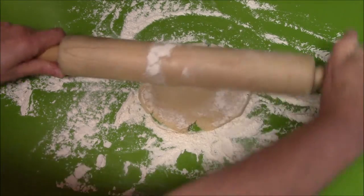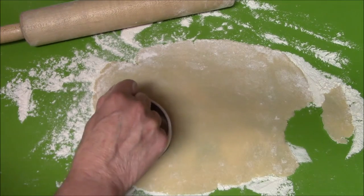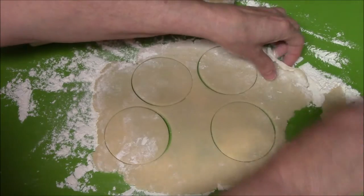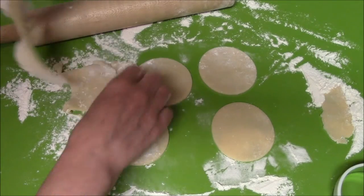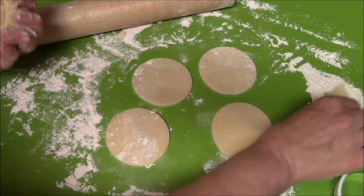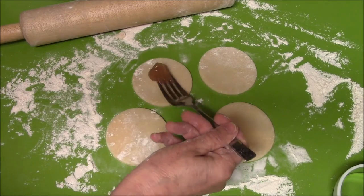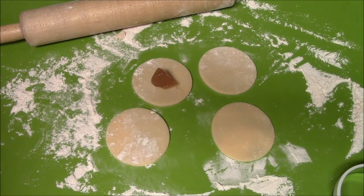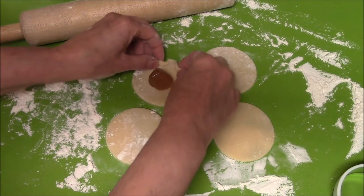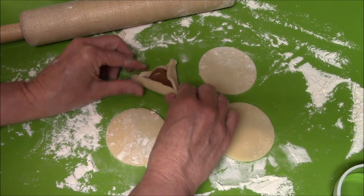Turn it over, then take your cookie cutter and just cut out circles. I didn't get a whole lot of cookies out of that, but I'll show you how to do it with these four. Put just one little piece of filling — don't put very much fruit, because you'll lose it — and just a little bit of syrup. Then we're going to fold it like a little Haman's Hat, just like that.